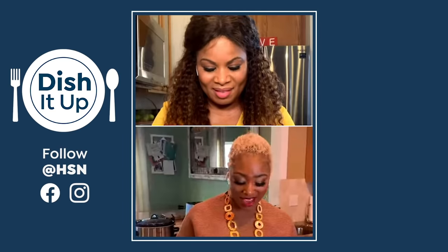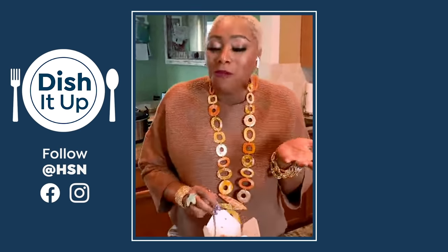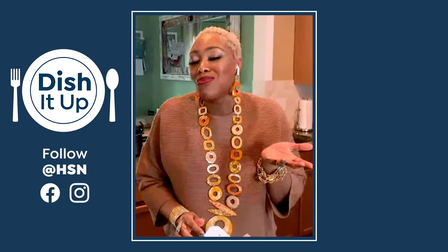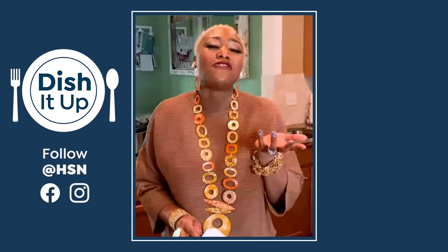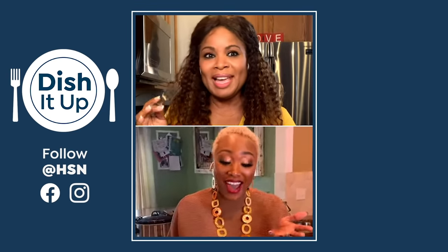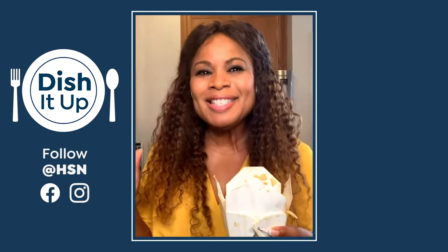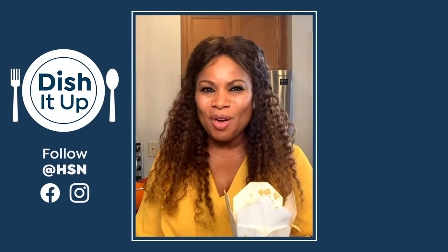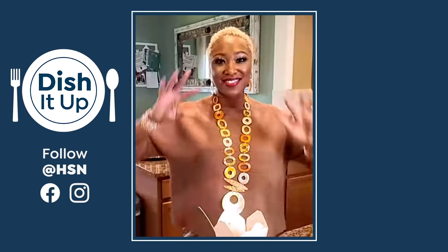Go ahead and take a bite. I am so satisfied with my life. Don't lie — do you love it? I absolutely love it. I had such a great time dishing it up with you, Sharice. Thank you so much for sharing your recipe with us.